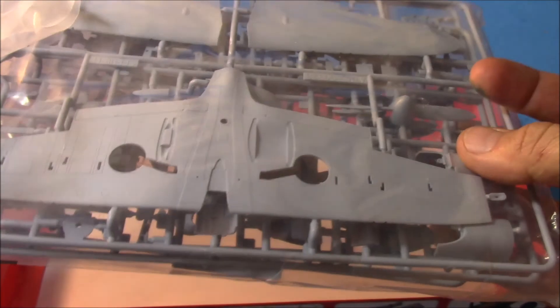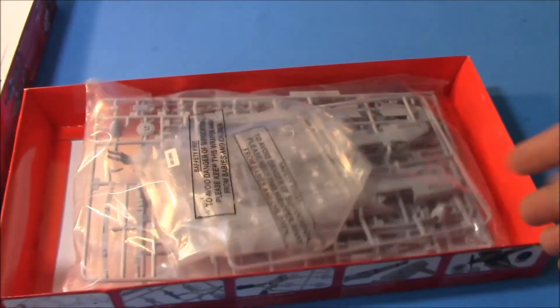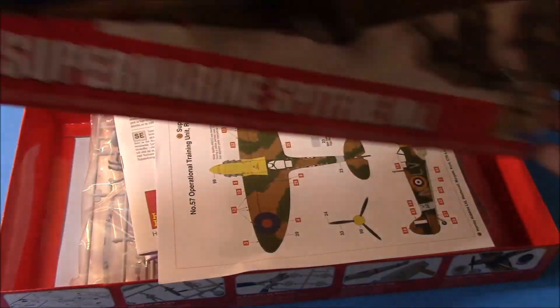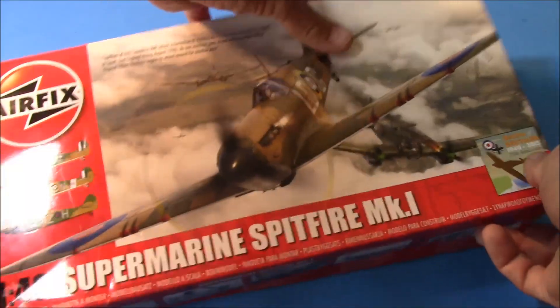Great looking kit. I checked this one out at another hobby shop and brand new still in the package it's $40, so there's a big discount there.